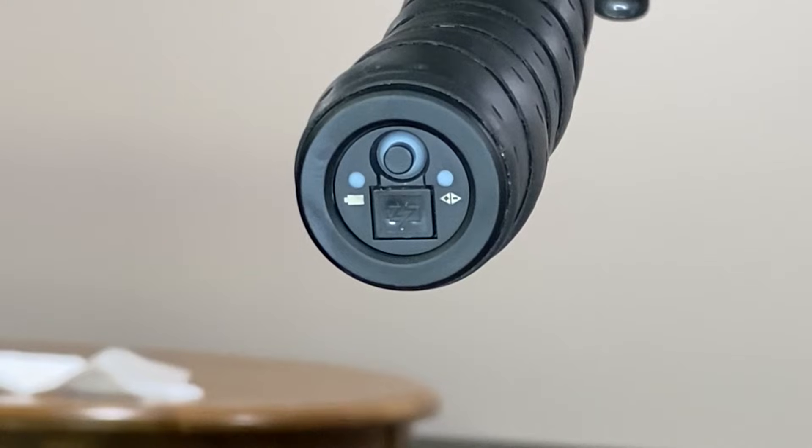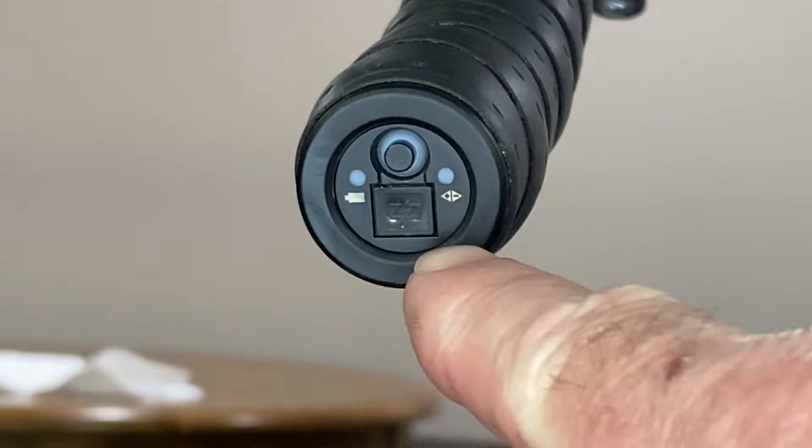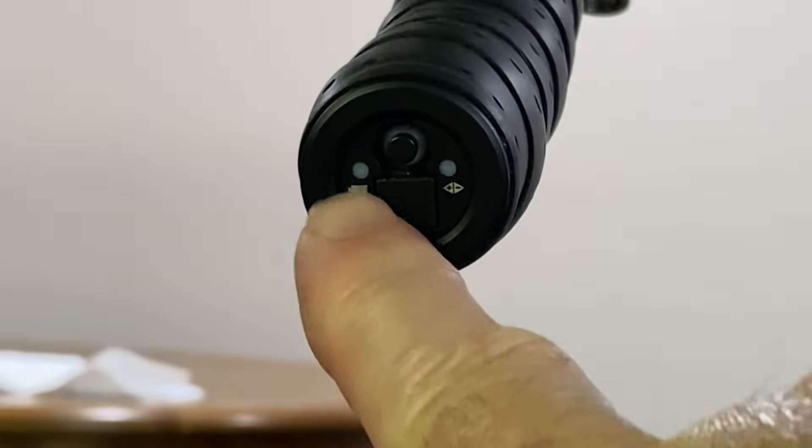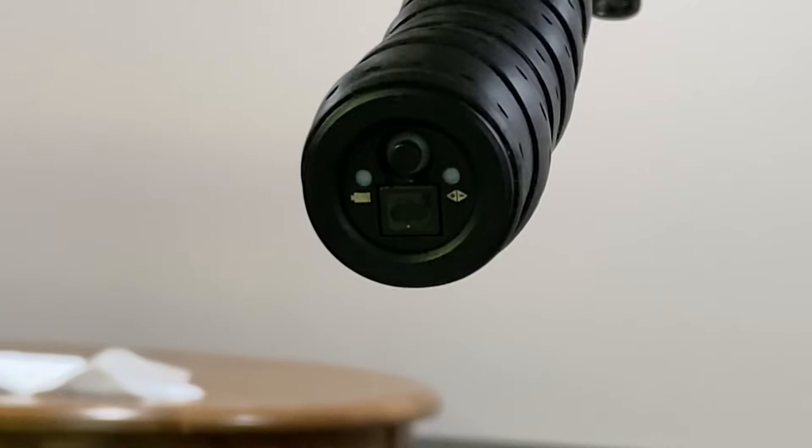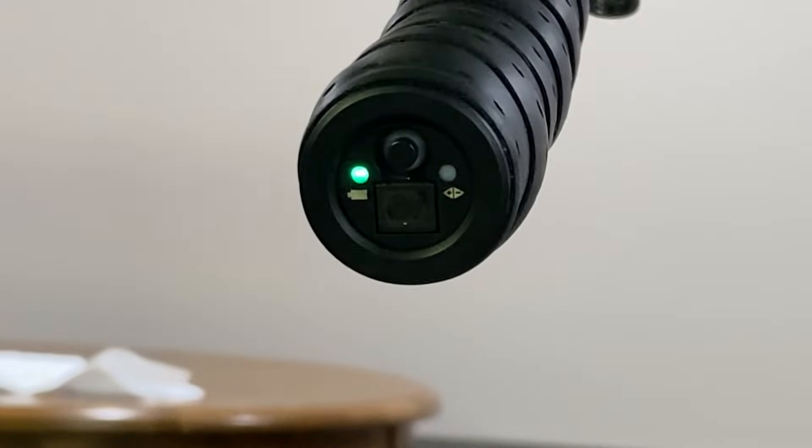To quickly determine what shift mode you're in on your Di2 shifters, you have two LEDs. The left-hand light first comes on to show your battery status. Press it for a half a second — a flashing green means you're between 50 and 75 percent. Right after the green light goes, both lights will either flash or come on solid.